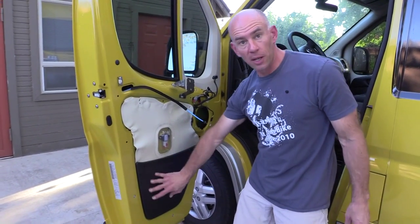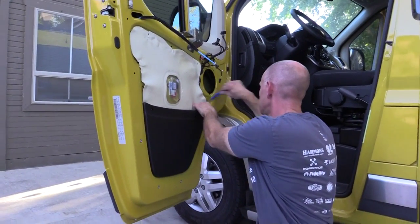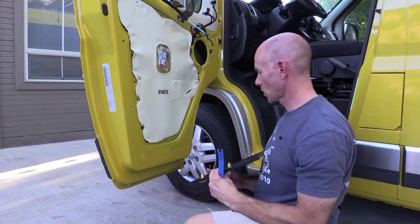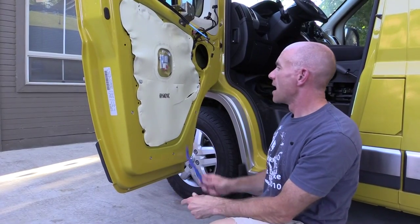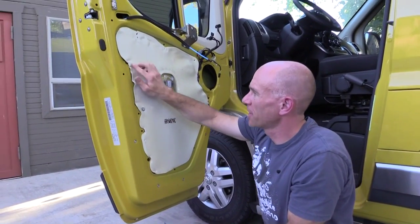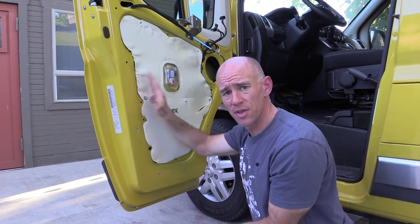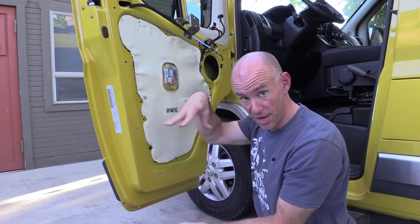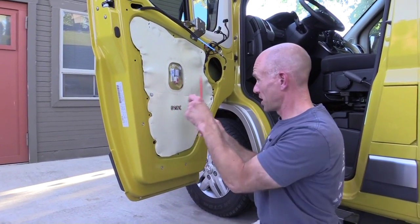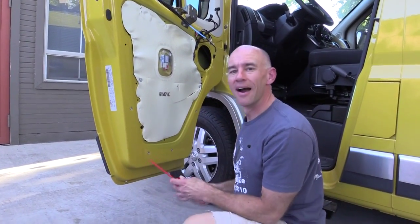Next, we want to remove this little panel on the bottom — it's just got some more clips in it and is pretty easy to remove. The final step is this piece here, which is like a weatherproofing membrane. It's held on with this sticky black stuff very similar to the butyl tape you'd use to seal a roof vent on an RV. The easiest way I found is to get a little bit started and then use a scraping tool to gently peel it all away. I've got a tear in the door there — I didn't do that.